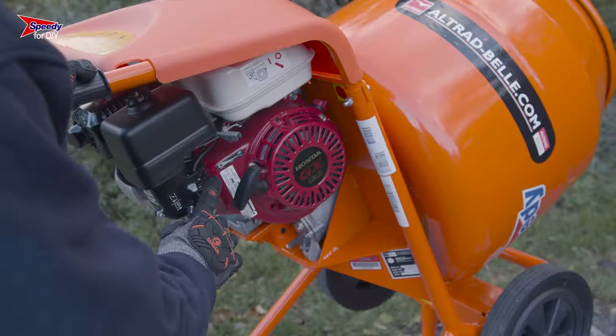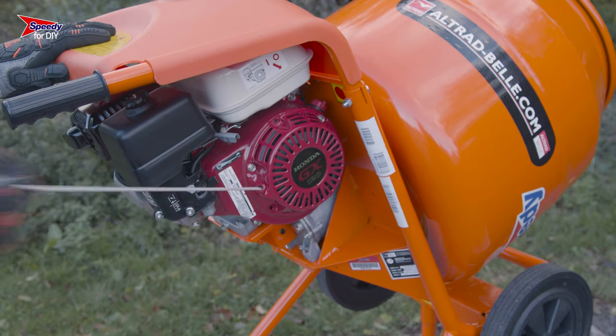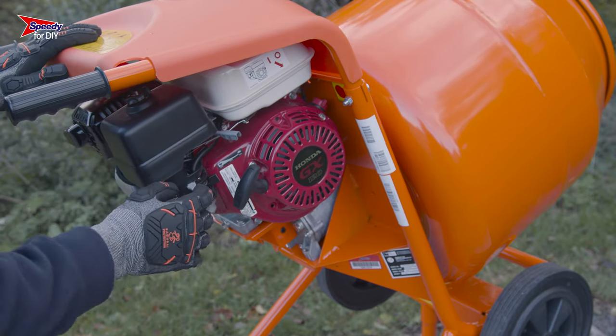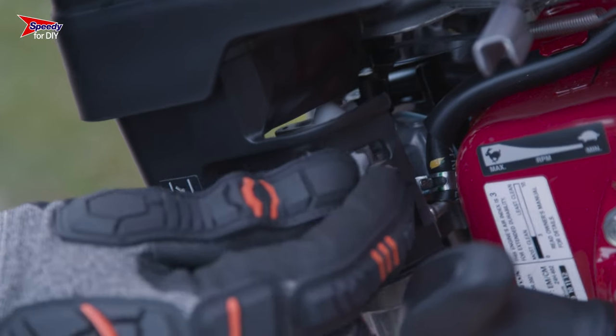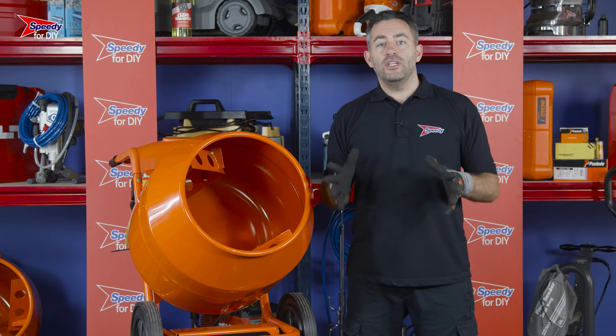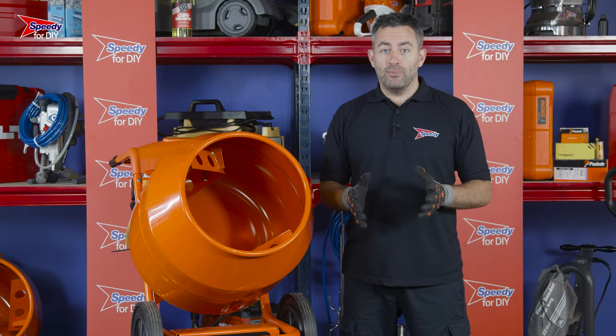To start it, simply pull the cord. Don't worry if it doesn't start straight away, as it might take a couple of pulls. Once the engine has started, allow it to idle for a few seconds and then slide the choke lever to the right.